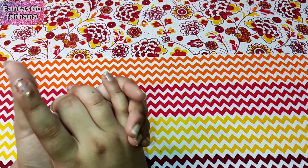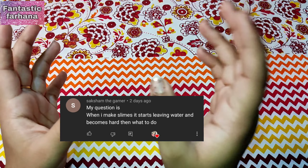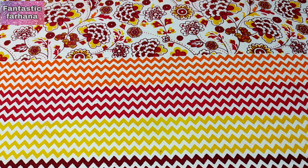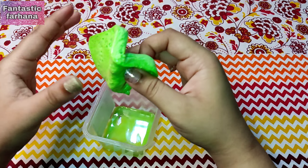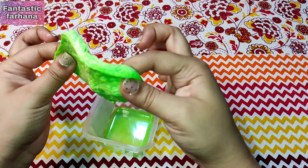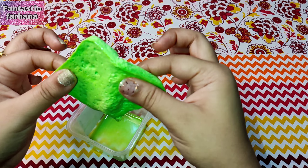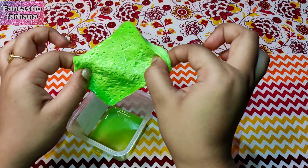Our next question is from Suction The Gamer: when I make slime it starts leaving water and becomes hard — what to do? I'll show you an example. As you can see, I have this old slime which leaves water and is super hard. If your slime is not this hard, you can put it in the microwave — throw the water away and put just the slime in a container in the microwave, and hopefully your slime will be smoother.